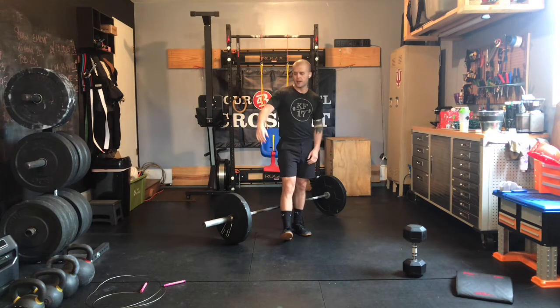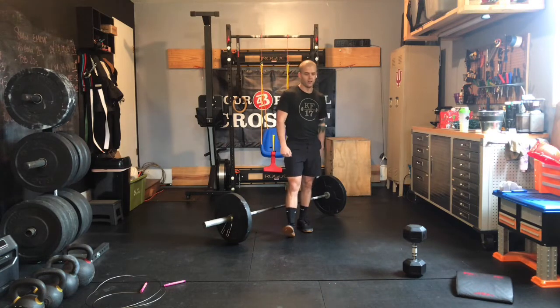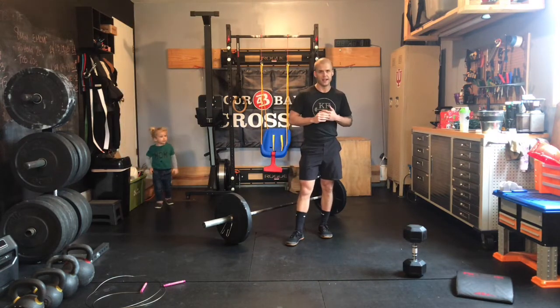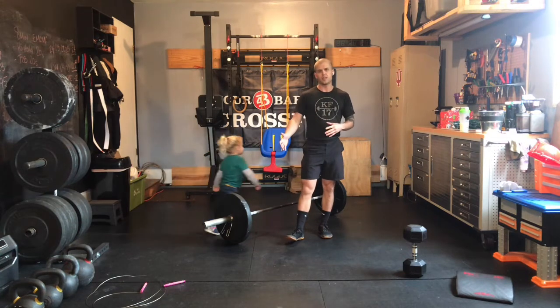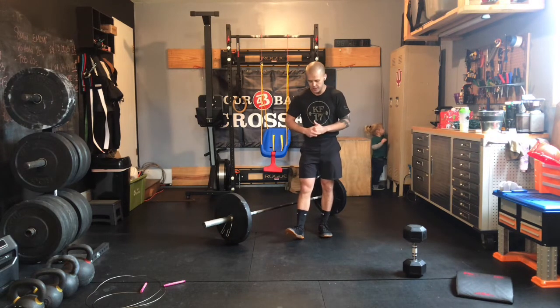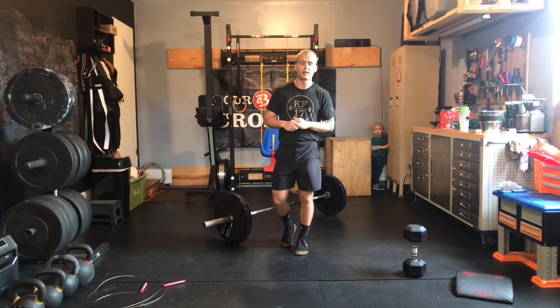After your ground to overhead, you've got 40 double-unders, 40 sit-ups, another set of ground to overhead, then 30-30, 20-20, 10-10 — finishing the workout with ground to overhead today. Looking at roughly a 12 to 16 minute stimulus on this one; we'll cap it at 18 minutes. Good luck on today's workout, have a happy holiday, and we'll see you back on Saturday.